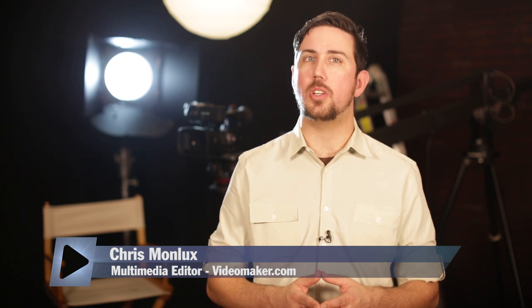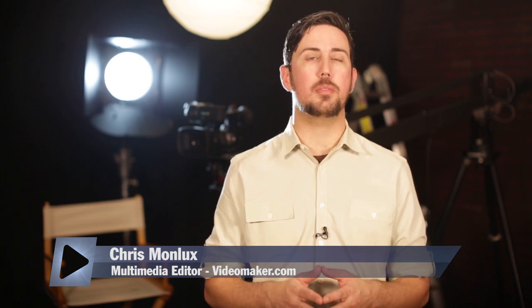Chris from Videomaker with five must-know video production pro tips. We're going to keep them simple, something anyone can achieve. So without further ado, here they are.